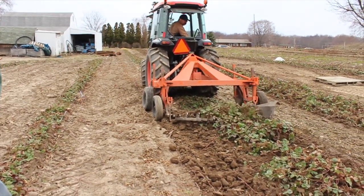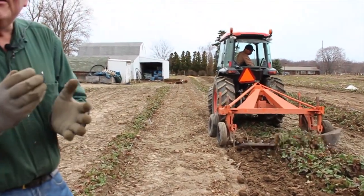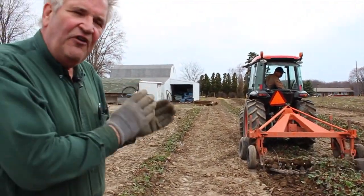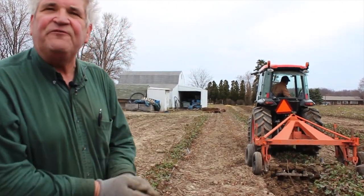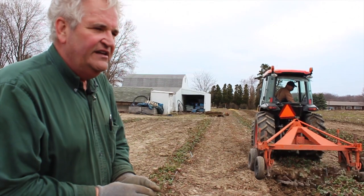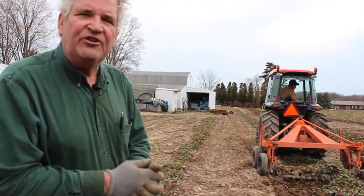Now we're just finishing up the digging for this spring. It's very important to dig plants at the right time — they need to be dormant. In the fall you've got to wait till they've gone dormant; in the spring you've got to make sure you get them out. This is one of the very first jobs we do in the field every year — dig the plants as quickly as we can in the spring as soon as the ground thaws.